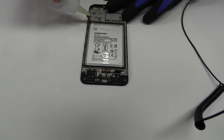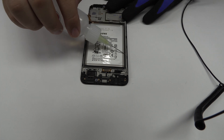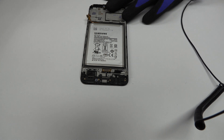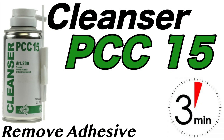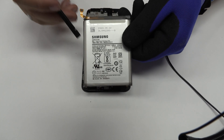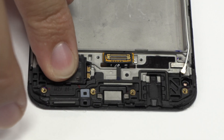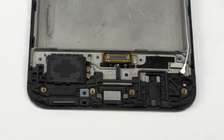To loosen the adhesive we use a contact cleaner or isopropyl alcohol. Using a plastic tool let's remove the battery. We have finished the disassembly process.